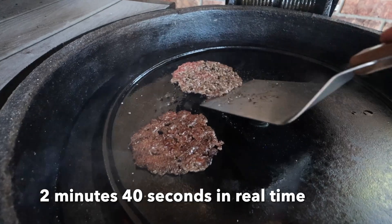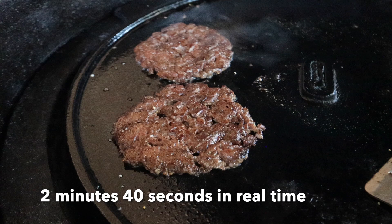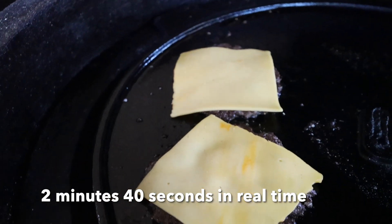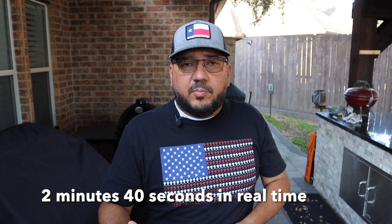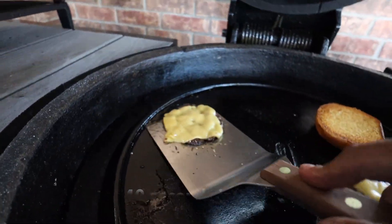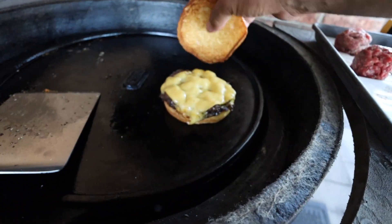We can give them a flip. Take a look at this color — this is why you do smash burgers, this is why they're so delicious. Once you have them flipped, go ahead and put on your cheese. Now that our cheese is melted, we're going to put these patties onto our brioche buns. Just stack one right on the other and then put the lid on your burger.